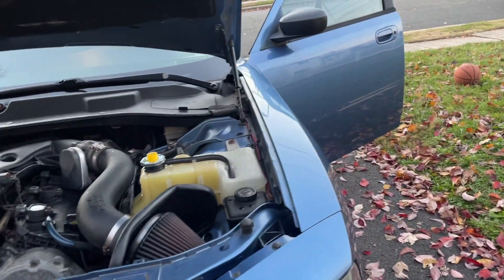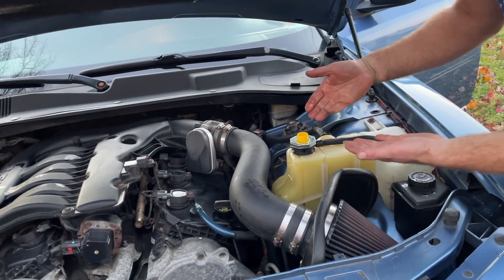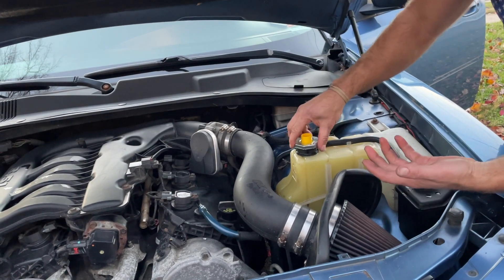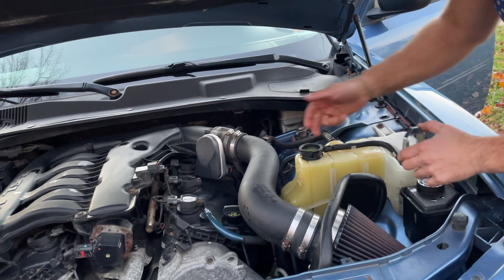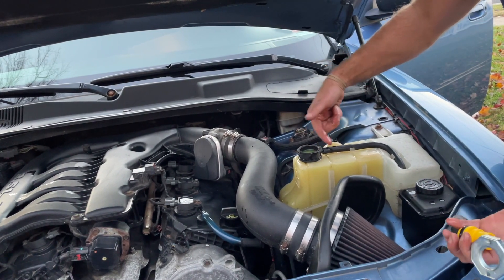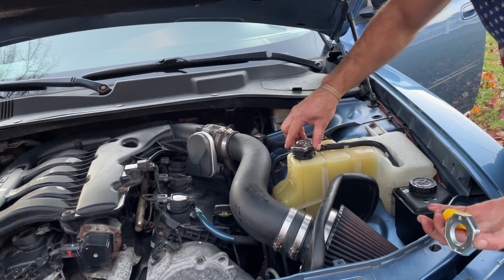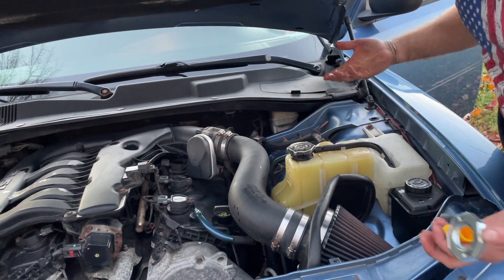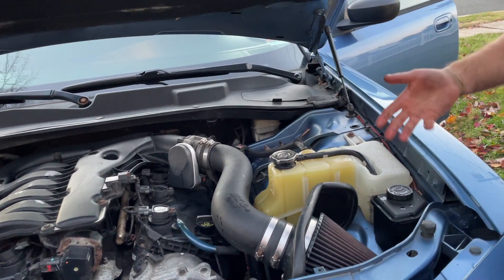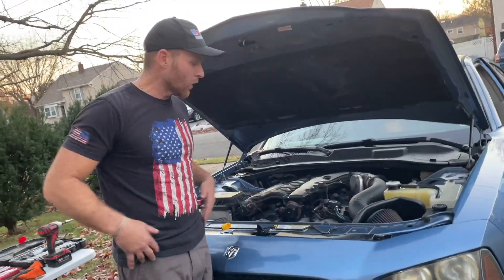We're going to close up the cap. The reason I can do this right now while the car is running is because everything's open and there's no pressure buildup yet. Technically any excess liquid should just overflow and drain out, so I'm going to leave it for now rather than pumping out liquid from the reservoir with a hose.